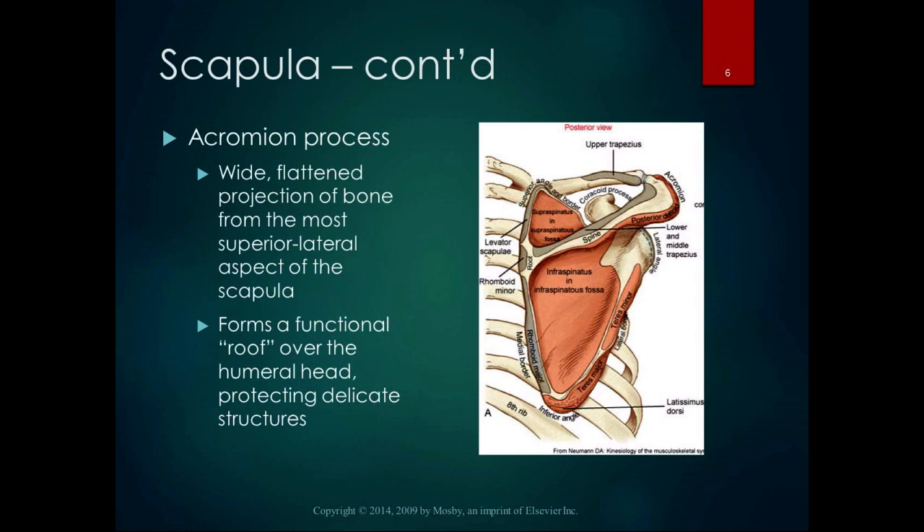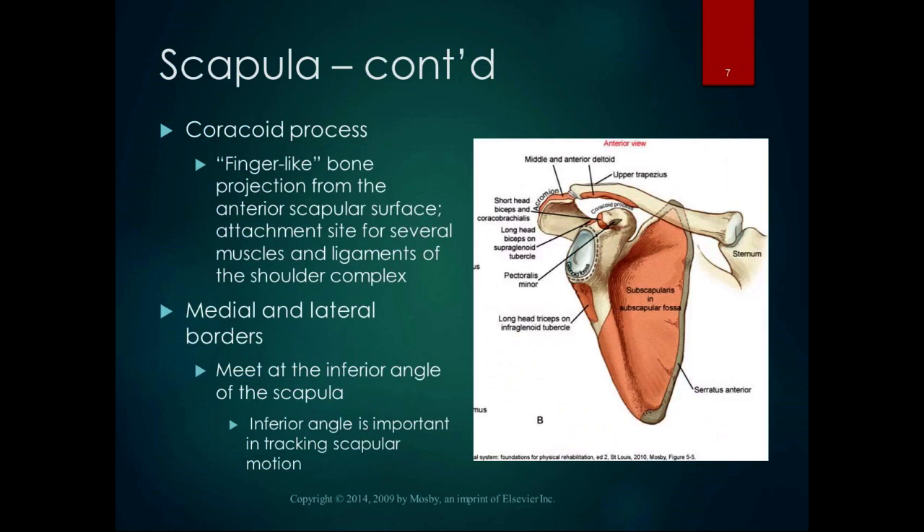The acromion process is flat — you can palpate it right now on your shoulders. It's a wide, flattened projection of bone that's the most superior-lateral aspect of the scapula. It forms a roof over the humeral head and protects delicate structures like the tendon of the supraspinatus and lots of ligaments. In that respect it closes things in, so it's often an area for impingement.